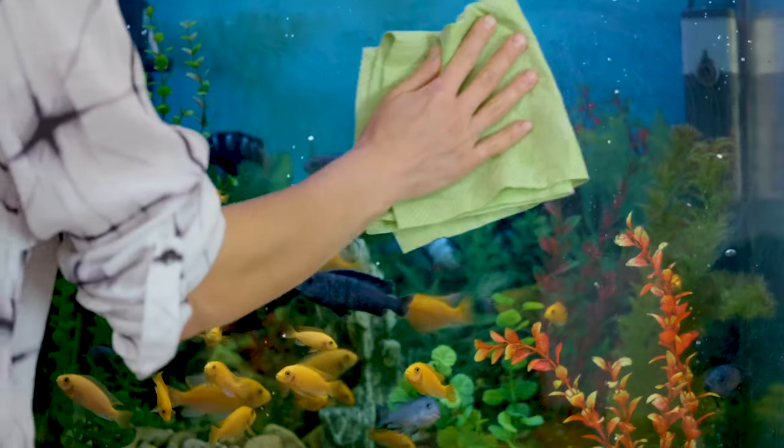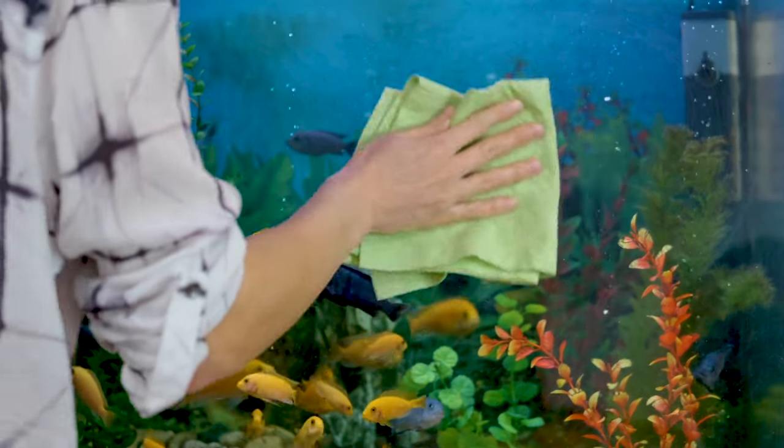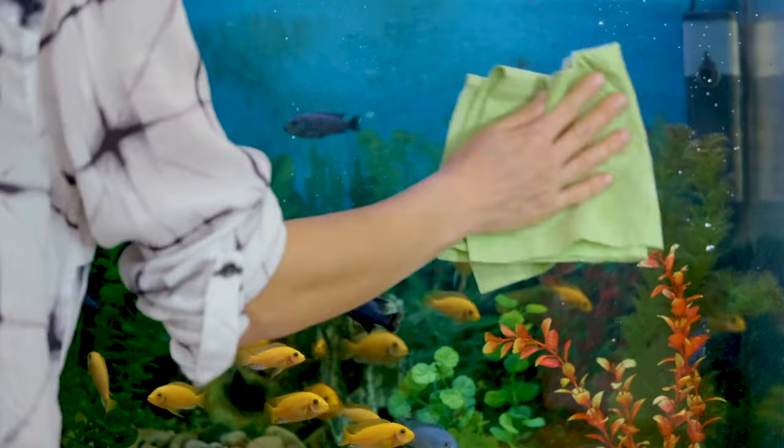Did you just get home from the fish store and thought, oh, I should have got that bristlenose to keep the tank clean? Or worse still, have salespeople tried to push them onto you with the hopes of lowering your maintenance regime? Well, you better watch today's video, which is all about everything you'll need to know before you pick up a bristlenose.